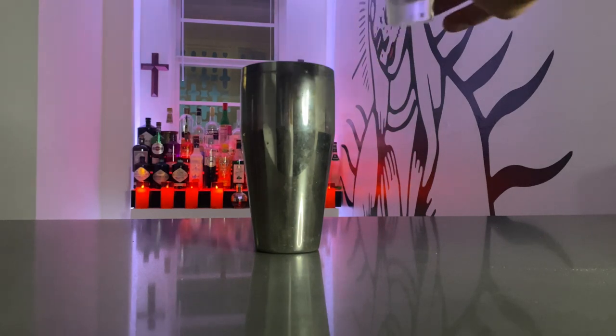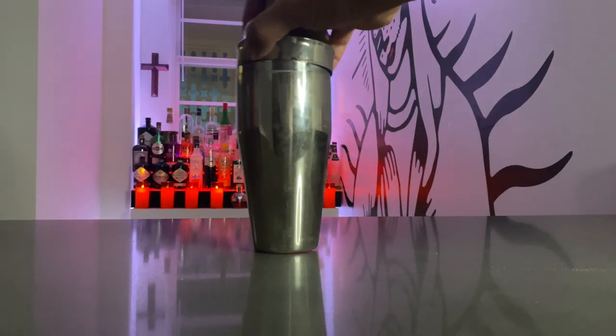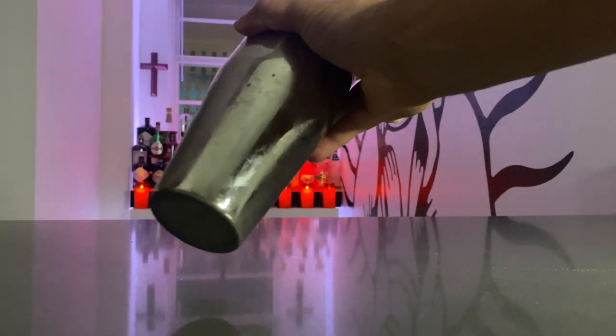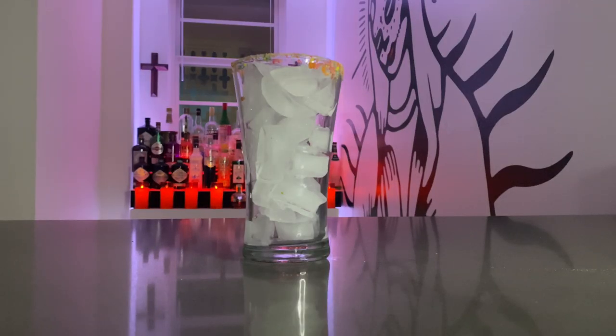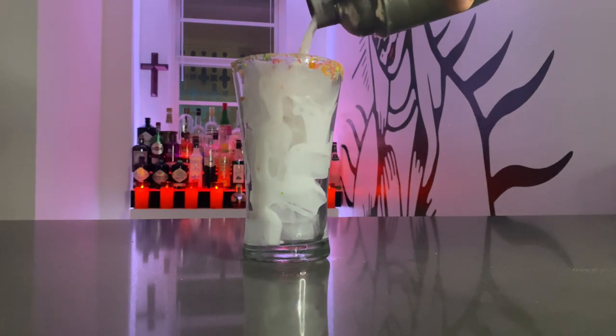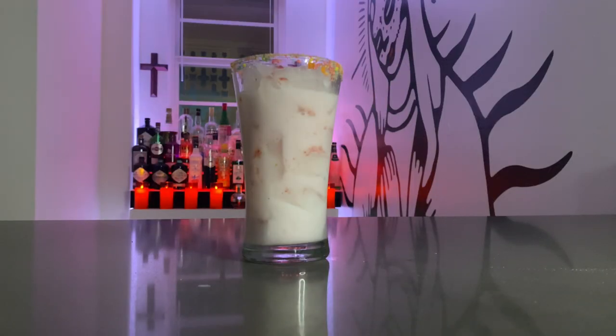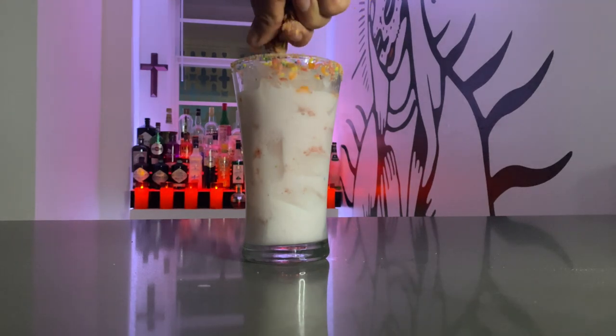Go ahead and secure the lid, then shake it. Once you're done shaking, pour into the glass that you rimmed with Fruity Pebbles. Sprinkle a little Fruity Pebbles on top and enjoy.